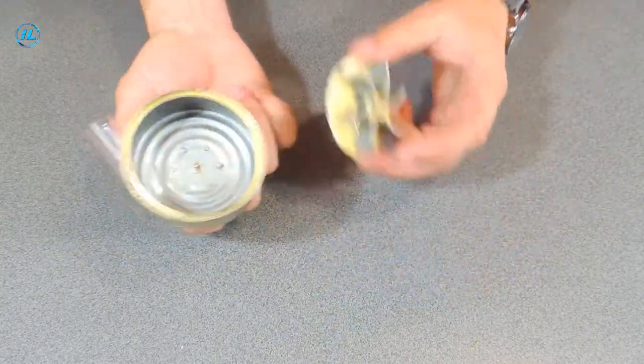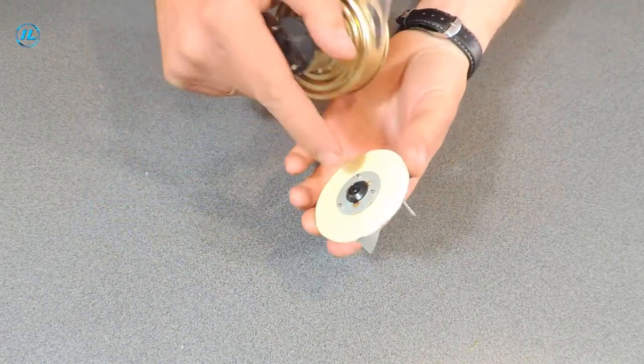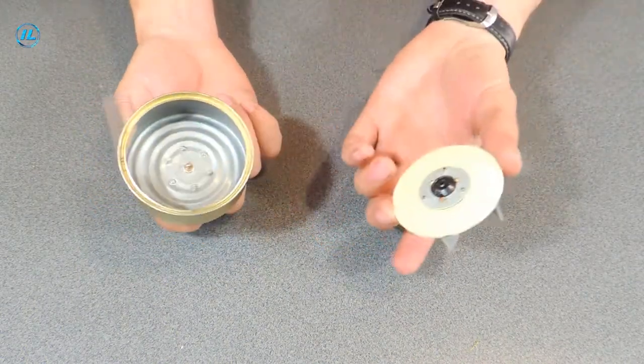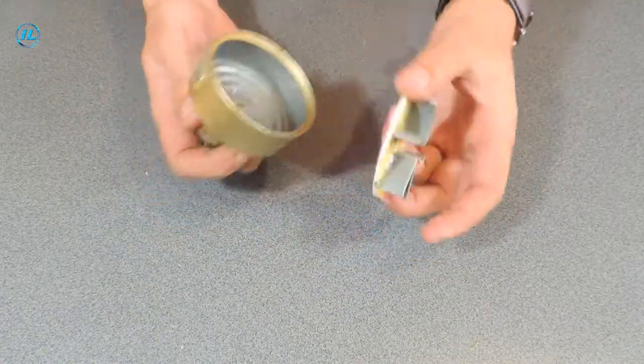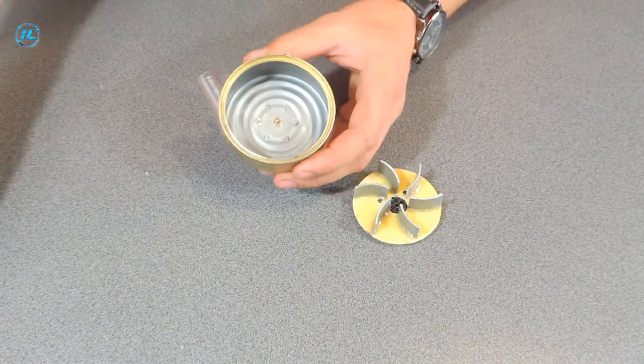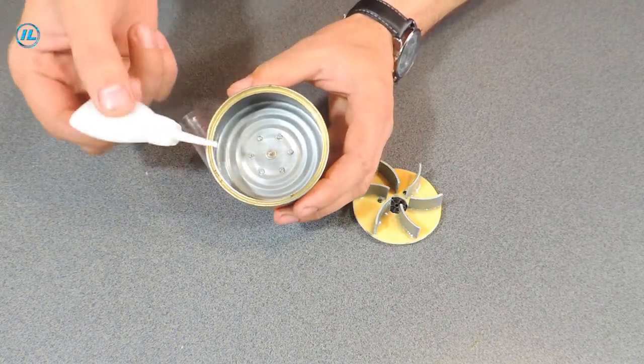Now I will attach the pump impeller to the motor shaft. This pulley is held firmly enough on the shaft, and the impeller will not turn under water pressure. But just to be sure, I'll drop a little super glue on the motor shaft.